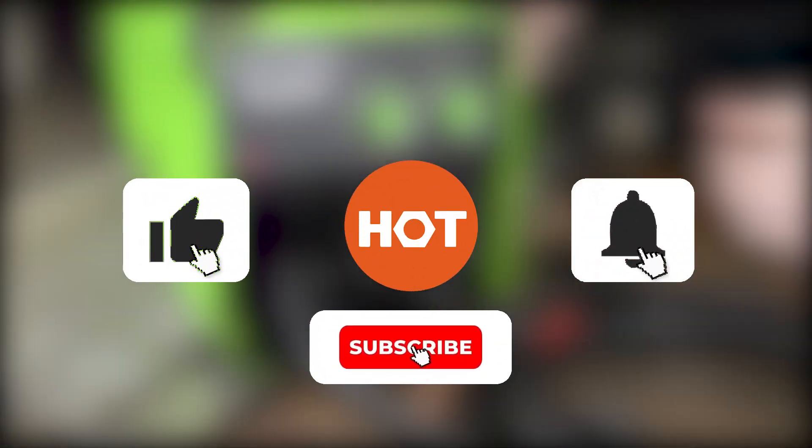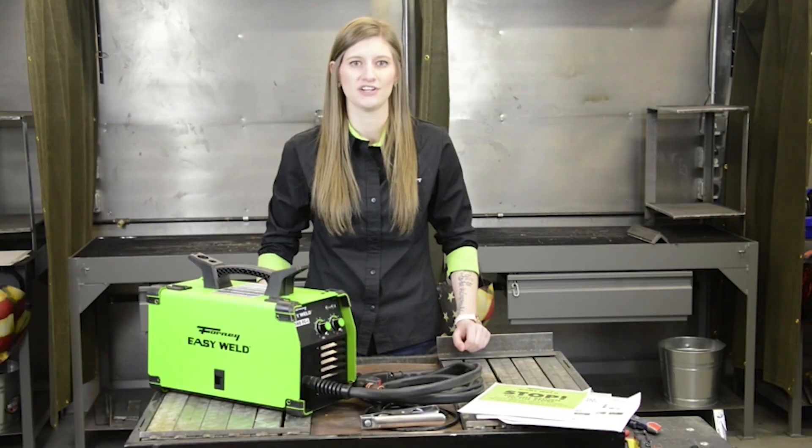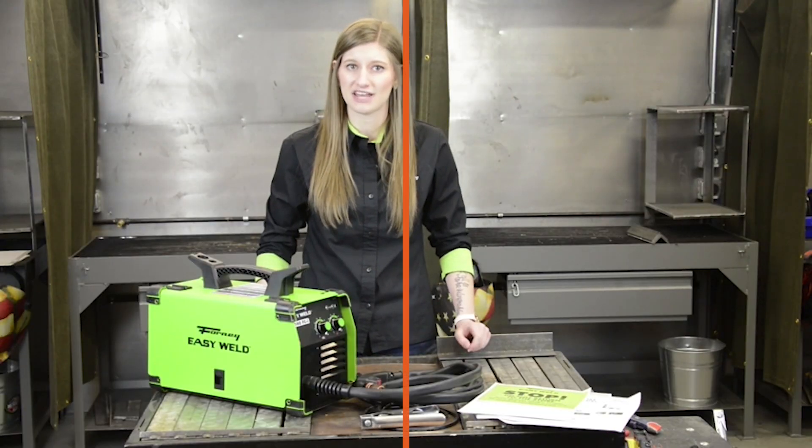Before we begin, be sure to like the video and subscribe to stay up to date with the best tools, equipment and accessories out there for you.